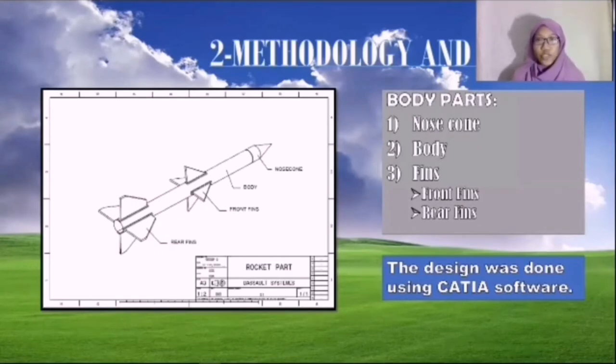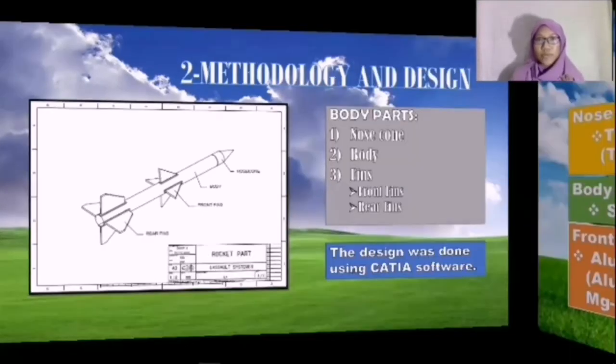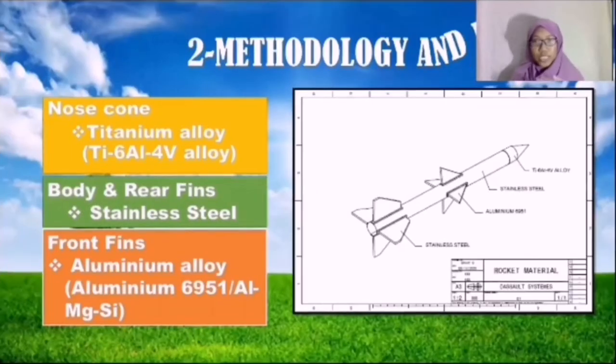For the design, we have three parts: the nose cone, the body, and the fins. For the fins, we have two sections — the front fins and the rear fins. For the materials used, the nose cone uses titanium alloy, specifically Titanium 6-4 aluminum alloy. For the body and the rear fins, we use stainless steel. And for the front fins, we use aluminum alloy, or Aluminum 6951, also called aluminum-magnesium-silicon.